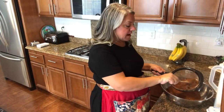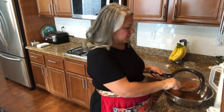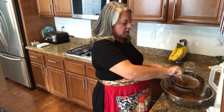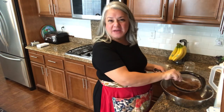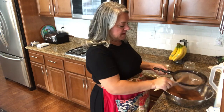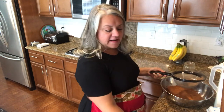Right now I'm sifting some unsweetened cocoa because I've had it in a mason jar in my pantry, so I'm just making sure there aren't any clumps. The recipe doesn't say to do that, but I'm doing it as a precaution — we don't want unsweetened, unflavored clumps.